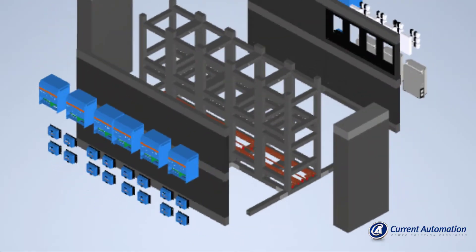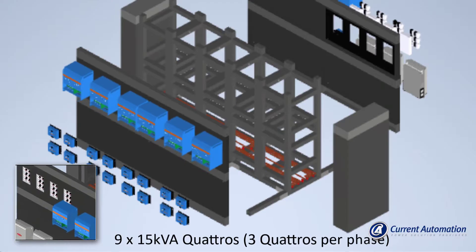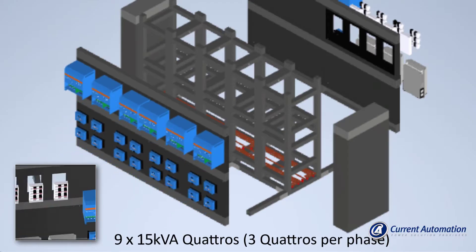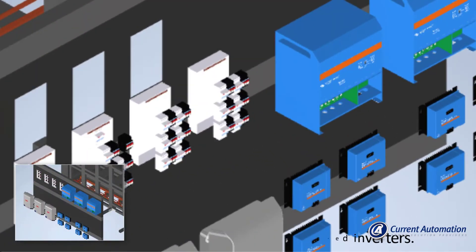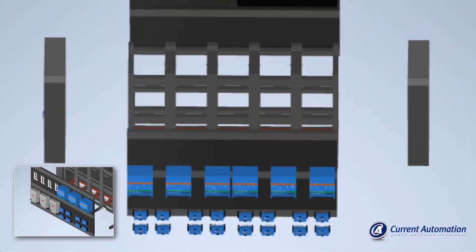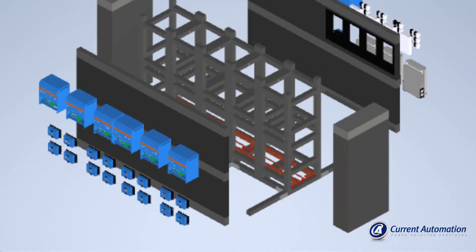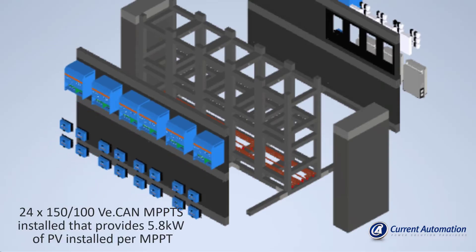This is a 135 KVA off-grid three-phase system that consists of nine times 15 KVA Quattros — three Quattros per phase — and three times 27 kilowatt AC-coupled Fronius grid-tied inverters. On the DC side there are 24 times 150-100 Victron MPPT's installed, with each MPPT capable of producing 5.8 kilowatt of PV installed per MPPT.